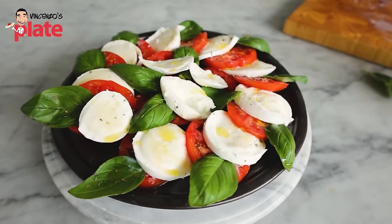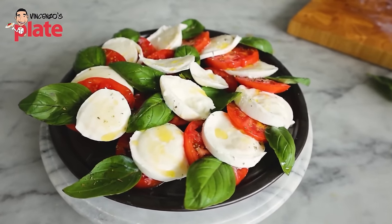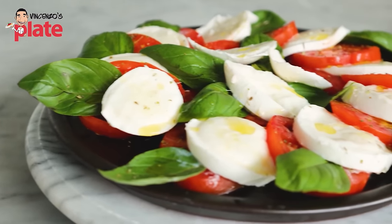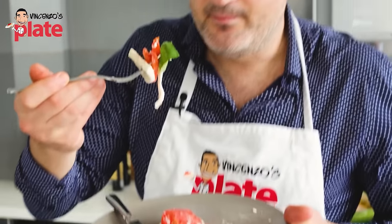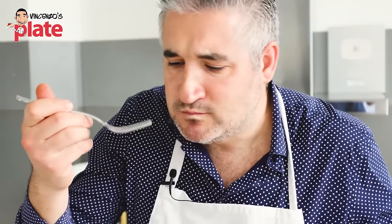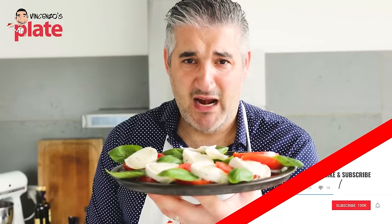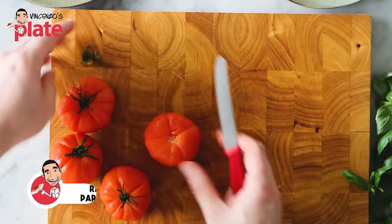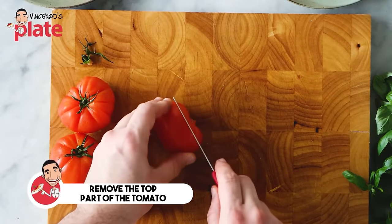The antipasto for today — I think it's the king of summer antipasti — is the caprese salad. A tomato and mozzarella salad, beautiful, that you must have in summer because the tomatoes are at their best in summer and the mozzarella brings out the best flavors. This is the recipe for you.